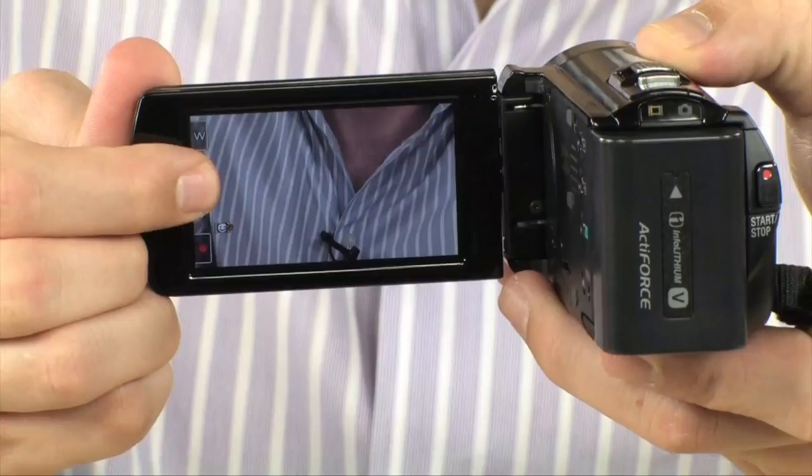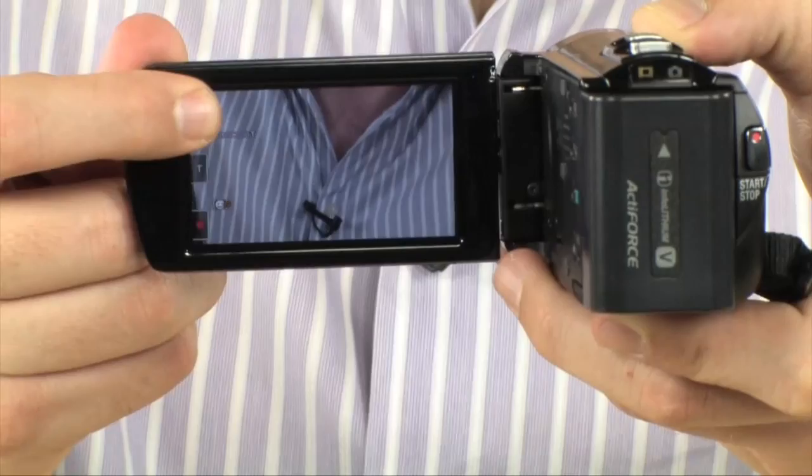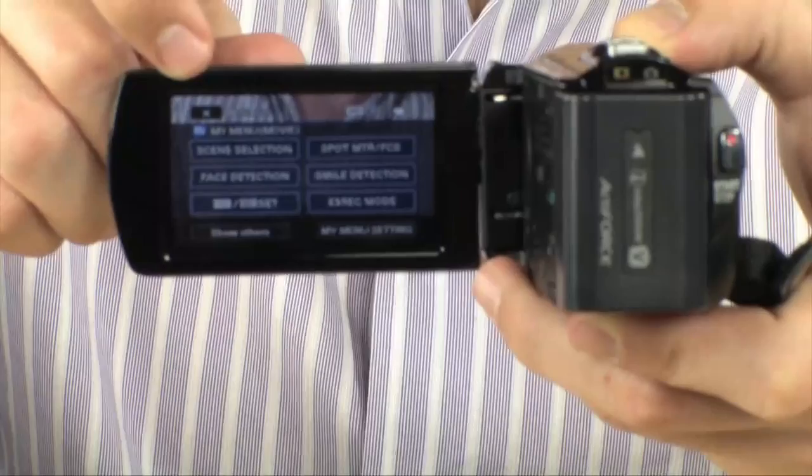But just so you know, if you want, you can zoom right here, zoom back out, and you also can record from the display. So very nice. Now if you want to access the menu, you can just touch right there and hit menu, and there you are in the menus.